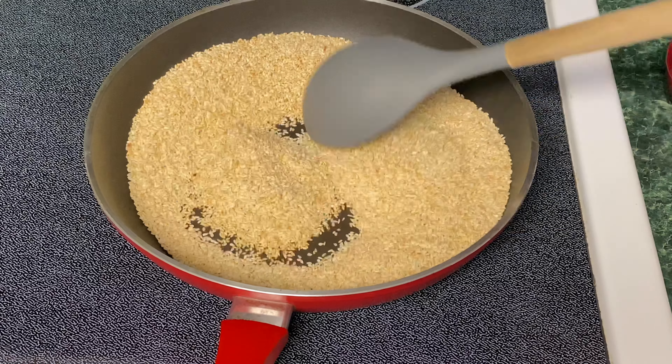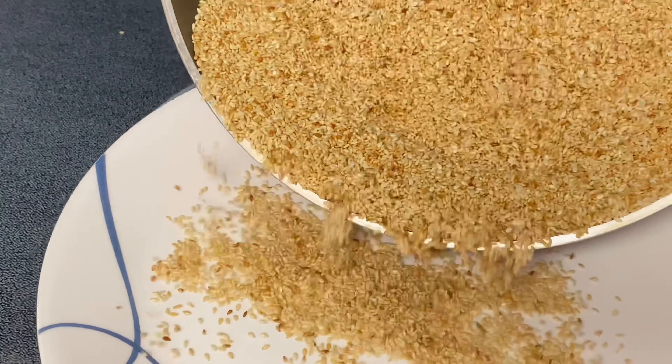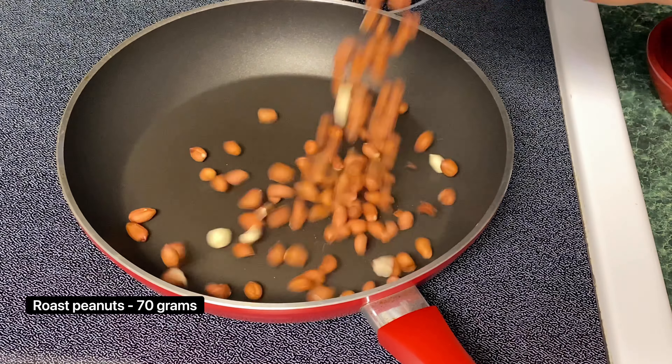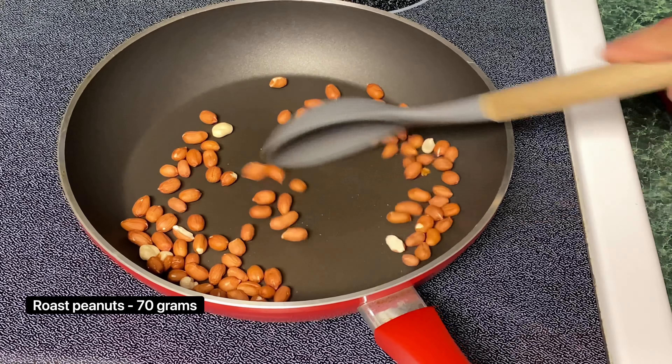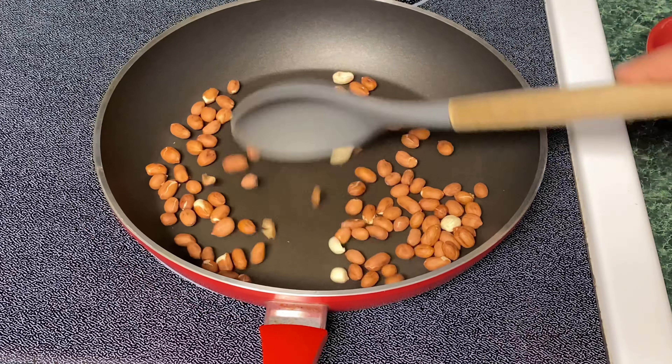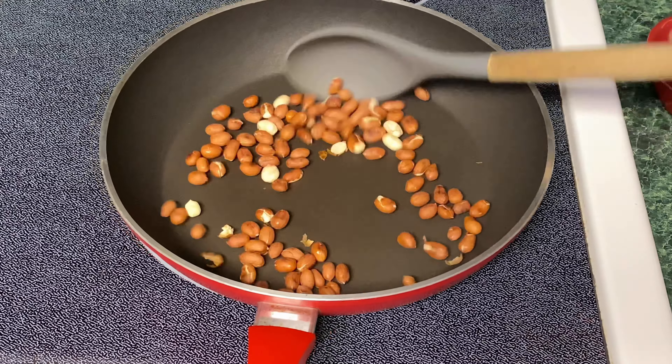I will show you how to make my favorite dish.